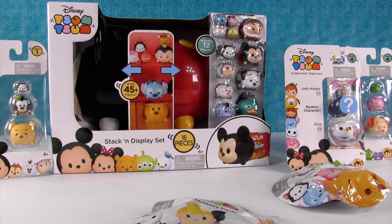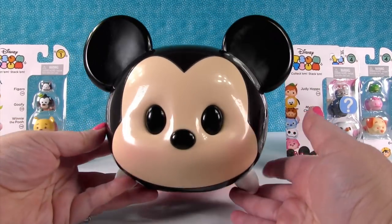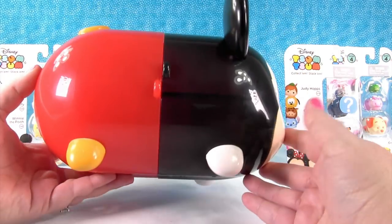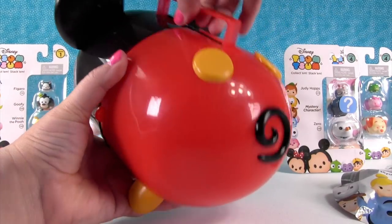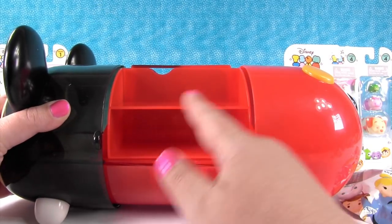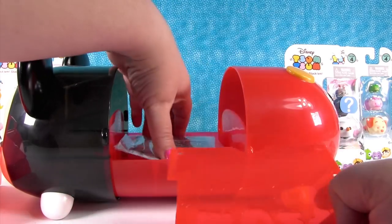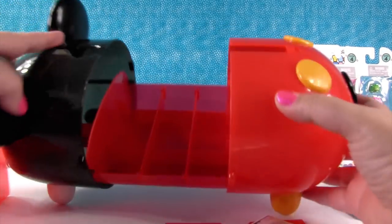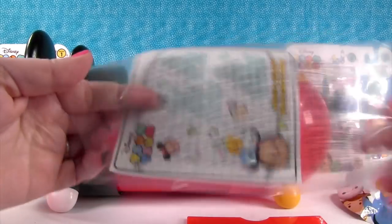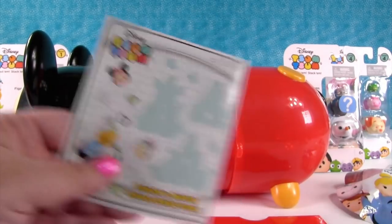So we're going to start by opening this up and taking a better look at it, and then we'll open these smaller packs. He is so adorable and it's really heavy — he's like the size of a big piggy bank. And these are really nice quality; that is some heavy duty plastic. There he is. It has a little carry handle, which is awesome, so you can take it with you. And then he's like a transformer — he opens up and you can display Tsum Tsums on there. You can put more Tsum Tsums right down in there, which is nice. And this says something about a game — just a game you can play with your Tsum Tsums, try to stack them and bounce them.